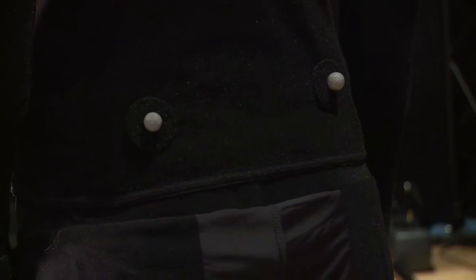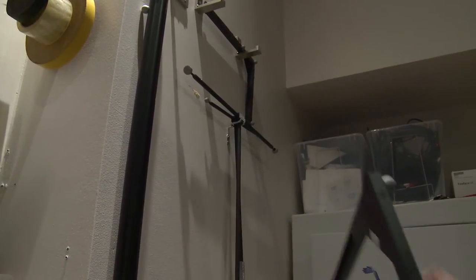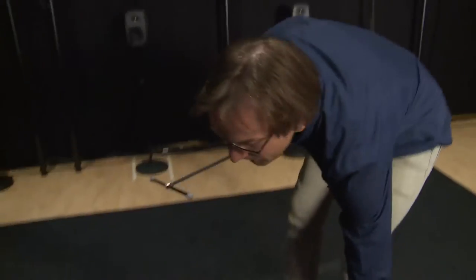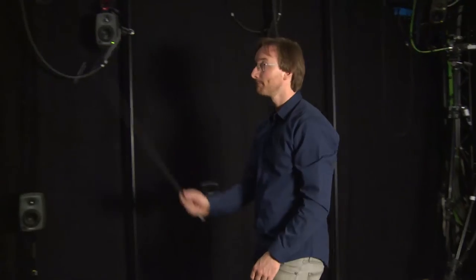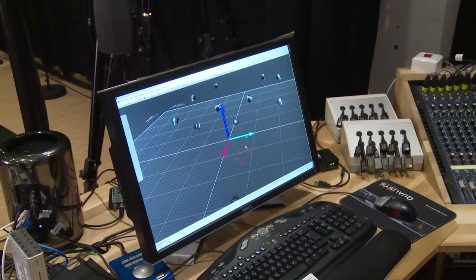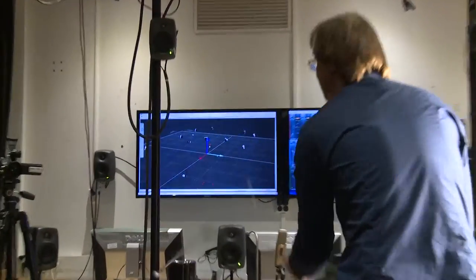This optical motion capture system is extremely sensitive to motion, which means we need to calibrate it each time we use it to get good results. This frame is my reference system, because I record the X, Y, and Z positions in space — three axes based in this frame. I also have this wand with markers on it and a very specific length, so it is possible to measure exactly how precise the system is at any given time.